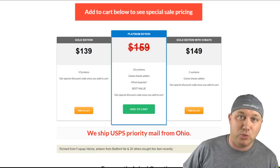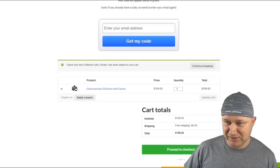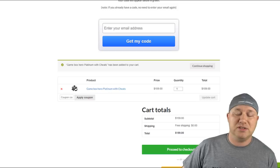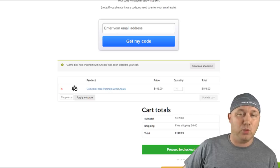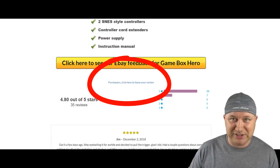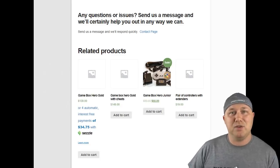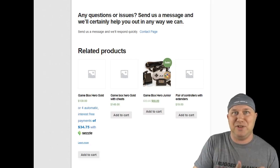Looking at the Platinum version with cheats — it says $159 crossed out, but when you click on it, it's still $159. You have to put in your email address to get a code that gives you $11 off, so you're actually looking at $150 for this system. That's the best version. And did you know there was a Game Box Hero Jr.? They don't have it anywhere on their site — I had to go into the review section to find out they had a cheaper alternative.